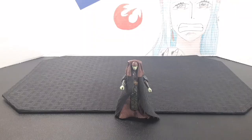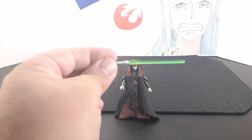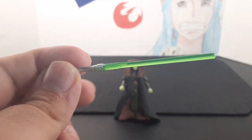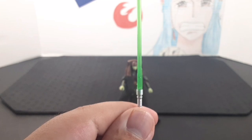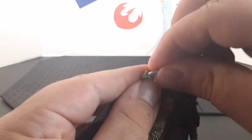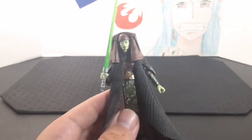The feet point down and up, though there doesn't appear to be a swivel at the ankle. Her accessory is a lightsaber with a silver hilt and a beautiful green blade. To attach it, you just slide it inside the grip and you're good to go.